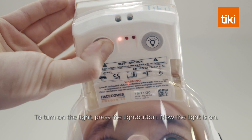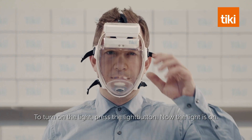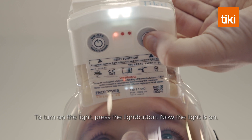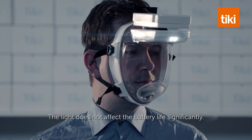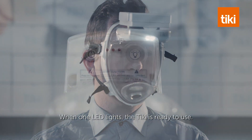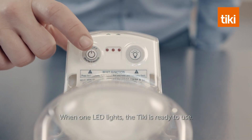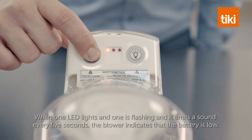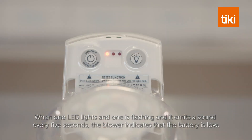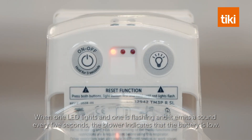To turn on the light, press the light button. The light does not affect the battery life significantly. When one LED lights, the Tiki is ready to use. When one LED lights and one is flashing and it emits a sound every five seconds, the blower indicates that the battery is low.